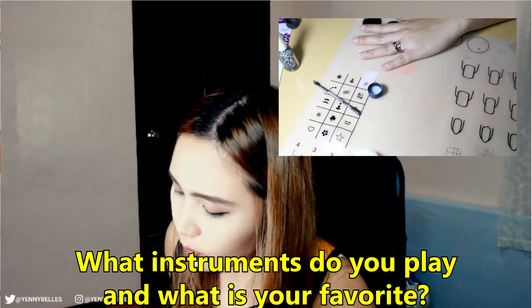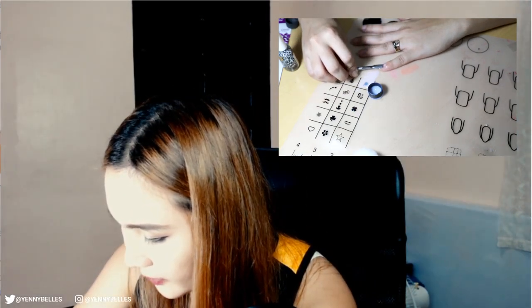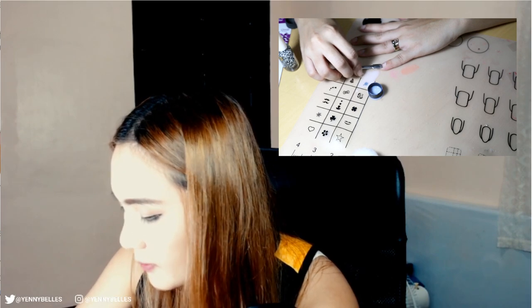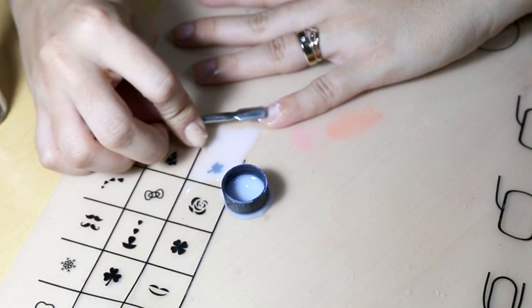Question number three: what instruments do you play and what is your favorite among them? The instruments I play are the piano, the guitar, the ukulele, and the violin. My most favorite is the piano because, for me, it's the base instrument for everything. Once you learn the piano, it's quite easy to learn all the other instruments.